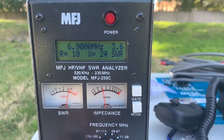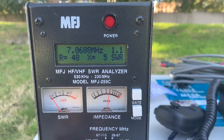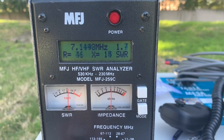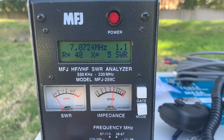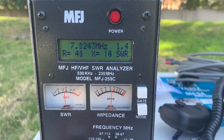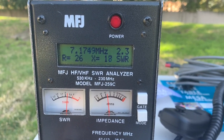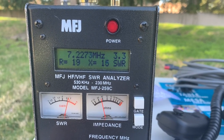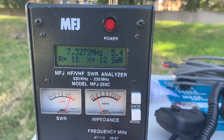At 40 meter band, 7.07 MHz is 1.1 SWR — very good. The dip is at 1.1 at 7.06, then it goes up. At 2.0 SWR it's 7.17 MHz, then it goes to three. Now let's go to the 20 meter band. It's about 1.5, and the band is quite wide. On 10 meter band, it's 1.2 to 1.3 — pretty good.